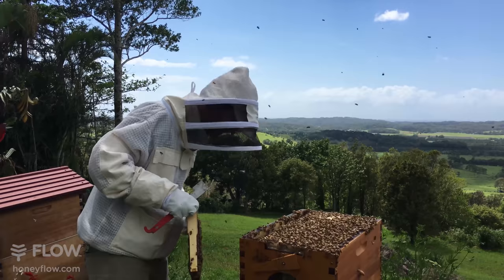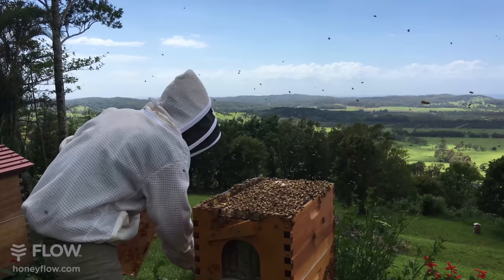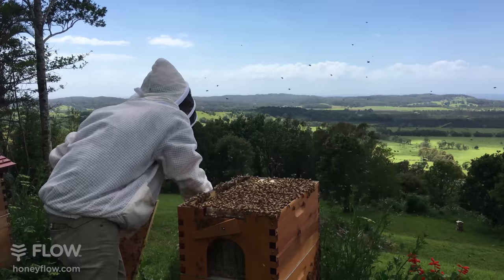You can shake those bees off like so, and in this case I don't have a bee brush - I often prefer to just use some foliage.